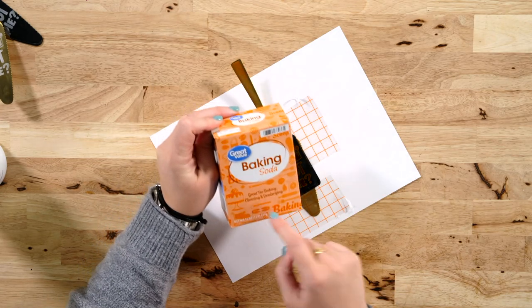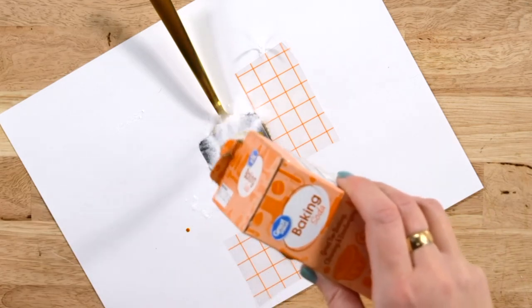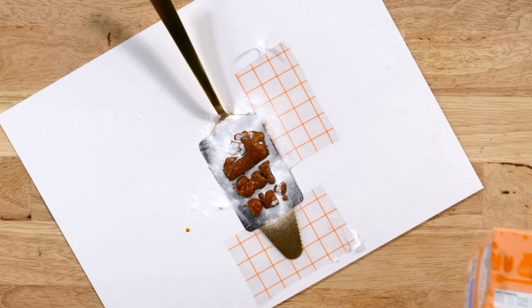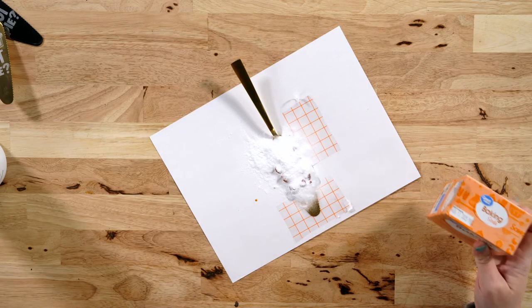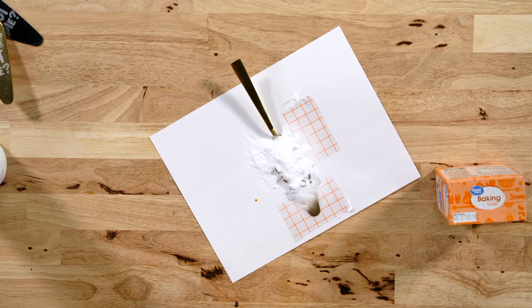After 15 minutes, take your baking soda and just sprinkle it on — you can see that it is bubbling up, which is what it's supposed to do; it's neutralizing it. Put some more on there to completely cover it, and then take this into the sink and just rinse it off. Once I rinse it off, I'll bring it back and we can remove the stencil.